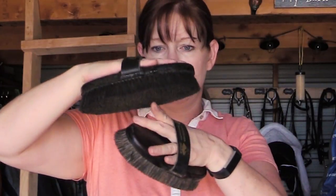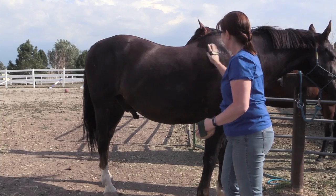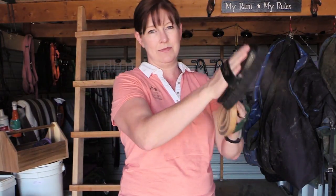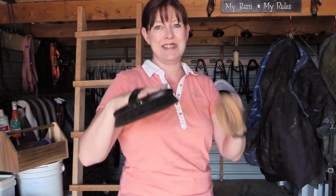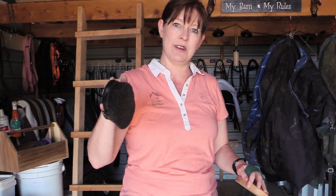A body brush typically has a hand strap so you can put your hand in, and they usually have short bristles that are a little bit softer than the stiff bristle dandy brush. After you've done your curry and your dandy brush, you use a softer body brush — this will really help to bring out a shine in your horse's coat. They come in synthetic or natural fiber like horsehair. Even when I'm using my body brush, I still use my curry comb to get the dirt and dust out so I'm not just transporting it from one part of my horse to another.